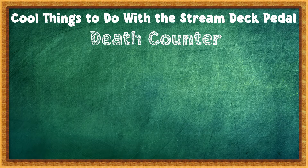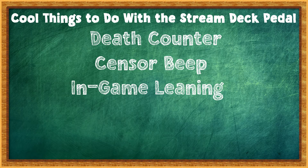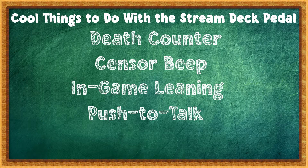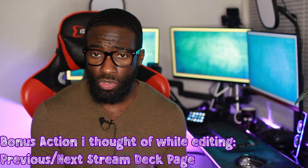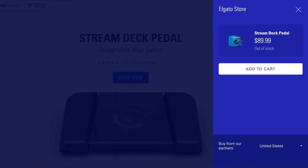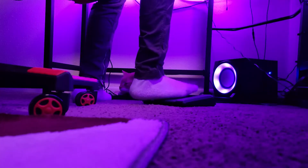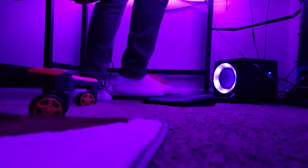Some uses I thought of: a death counter — though I never die — a sensor beep, leaning in-game like in Rainbow Six which I think is super cool, push-to-talk, and changing cameras in a multi-camera setup. It's especially great if you're doing a podcast — it allows you to keep your hands and your head in the game. At the price of $89.99 and it being out of stock, I'd suggest getting your lighting, audio, or camera sorted first before purchasing.